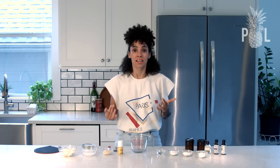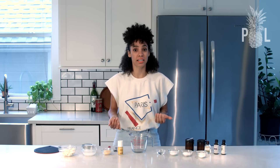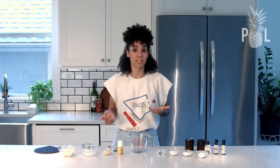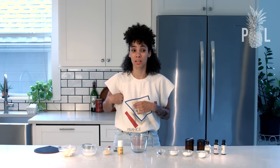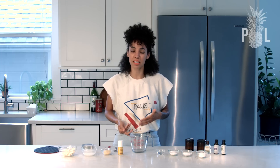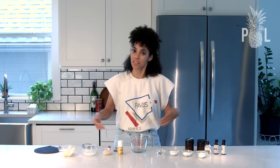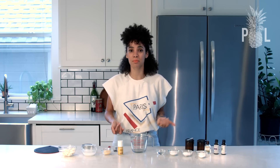I actually had someone who follows me on Instagram reach out to me and ask me if I could do a homemade deodorant video because she went to the doctor recently and they found a lump right underneath her arm. That is super scary. And I haven't been rocking the crunchy granola natural underarm deodorant thing for the last couple of years. I've been really bad with it.